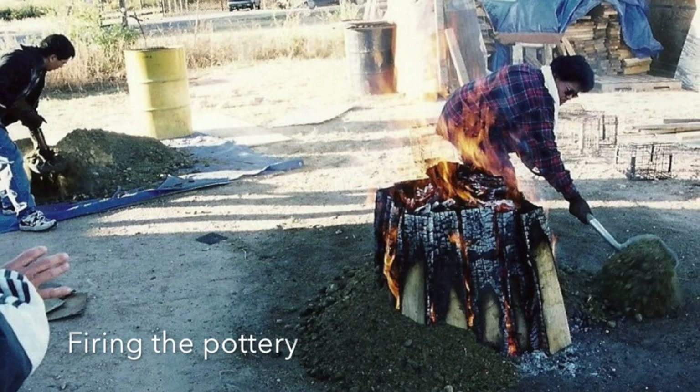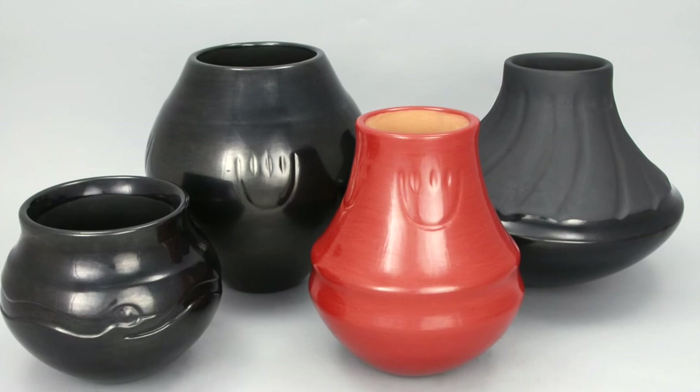After the pottery is polished, it is traditionally fired outdoors to turn it either red or black.